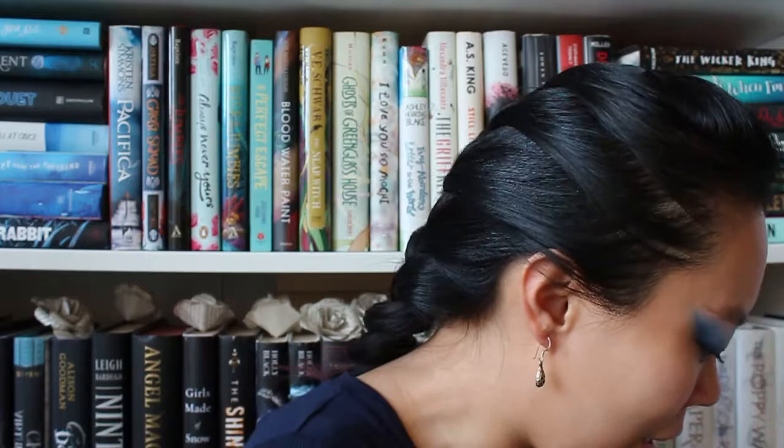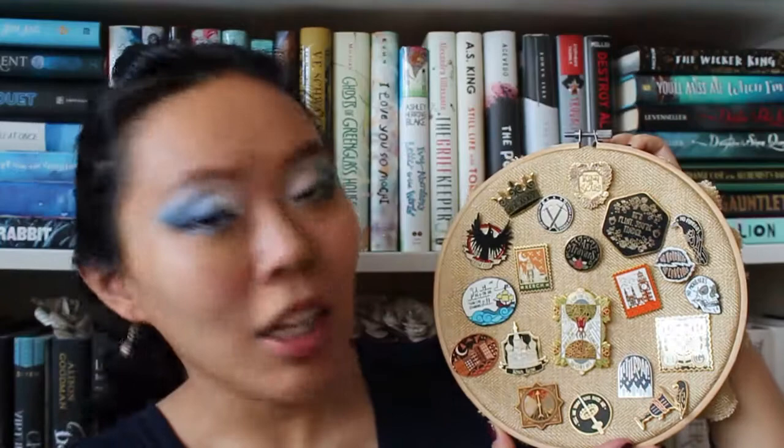This is part one of my fantasy pin hoops. I have a few fantasy pin hoops because I just have a lot of fantasy pins. Then part two of the fantasy pin hoop, and then the third one, which is basically fantasy pins as well but from essentially only Darker Shade of Magic, Holly Black pins, and Leigh Bardugo pins. I'm going to be doing videos where I reorganize those as well, so look out for those in the future.